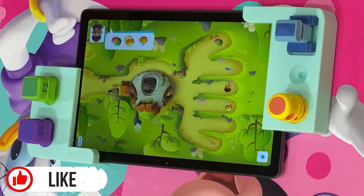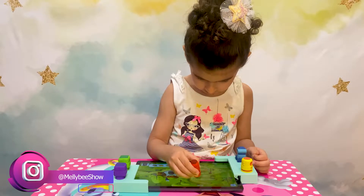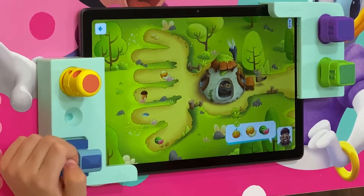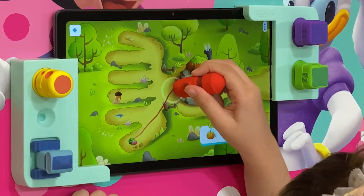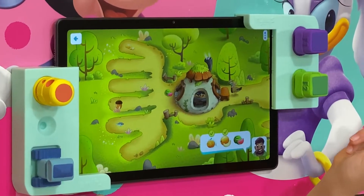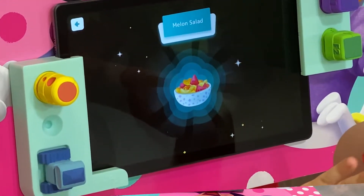Next. Melon. Cantaloupe. Watermelon. And voila — melon salad.